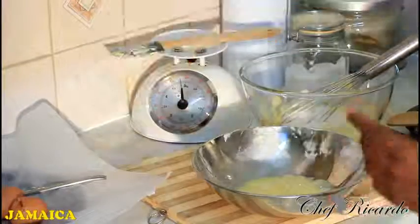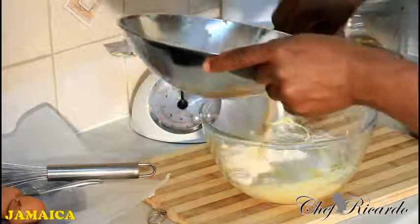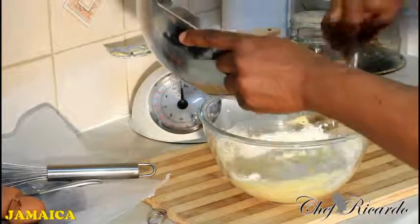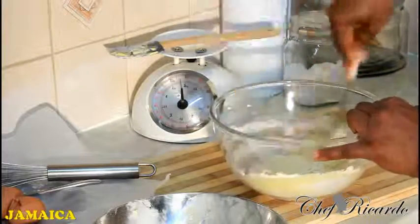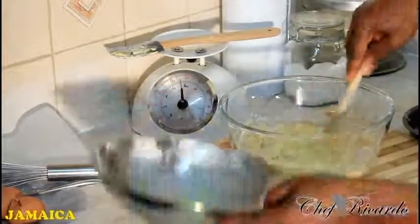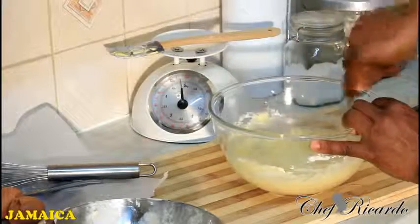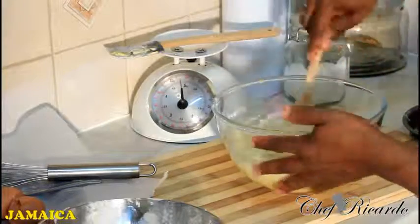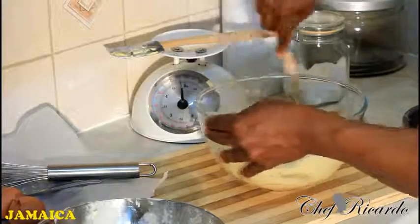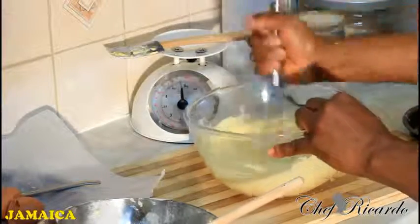Make sure you beat the egg very well. Then take your bowl and take a little time adding your egg to the mixture - not too rushed, just take a little time. Add the rest of the egg. This is just a basic recipe you can do at home with the kids. I'm going to use my whisk and give it a nice little whisk just to get it a bit finer and smoother. That's the mixture, done.